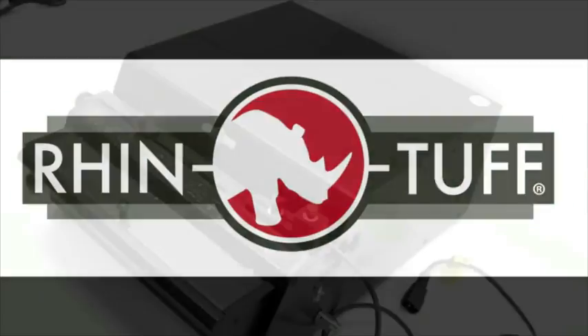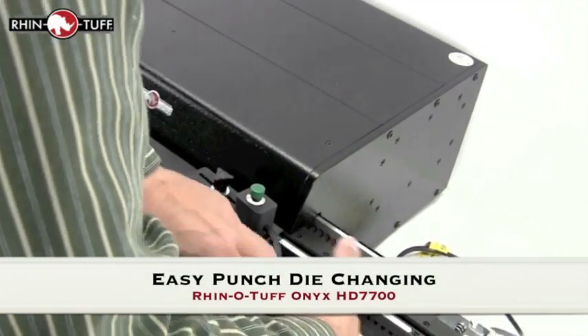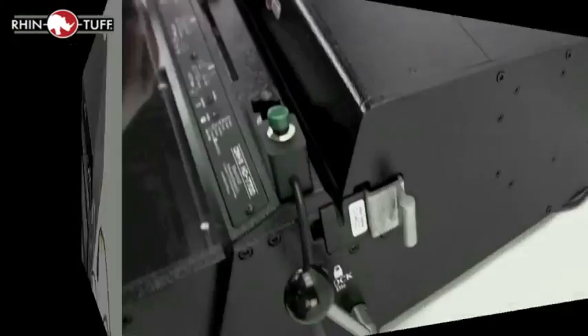This is Rhino-Tough. In this how-to video, we'll learn just how to change a die on an Onyx HD 7700 punch. It's as simple as that. First off,